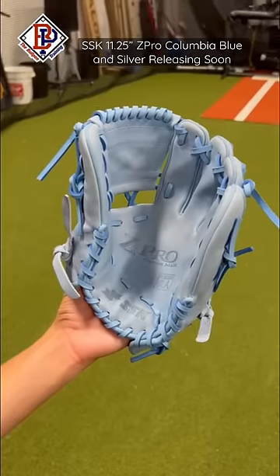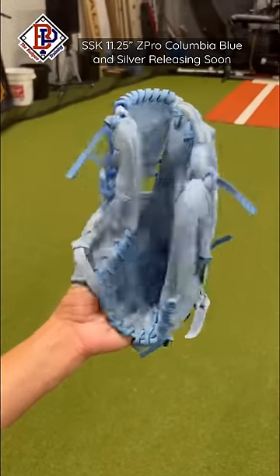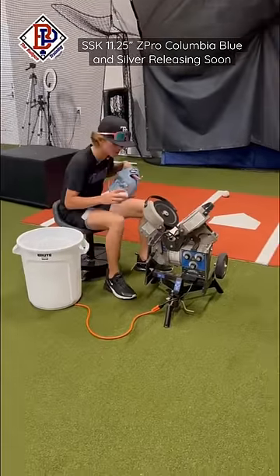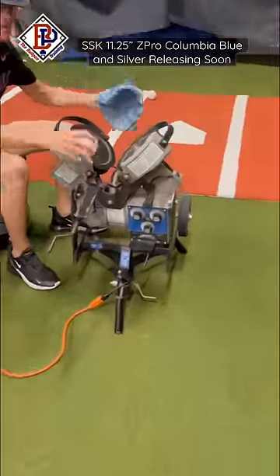This is after the mallet and 100 throws on the hack attack. Now we're about to go into cheat mode. Cheat mode is with the hack attack junior — we're just going to feed it a couple hundred times to myself to get this thing broken in.